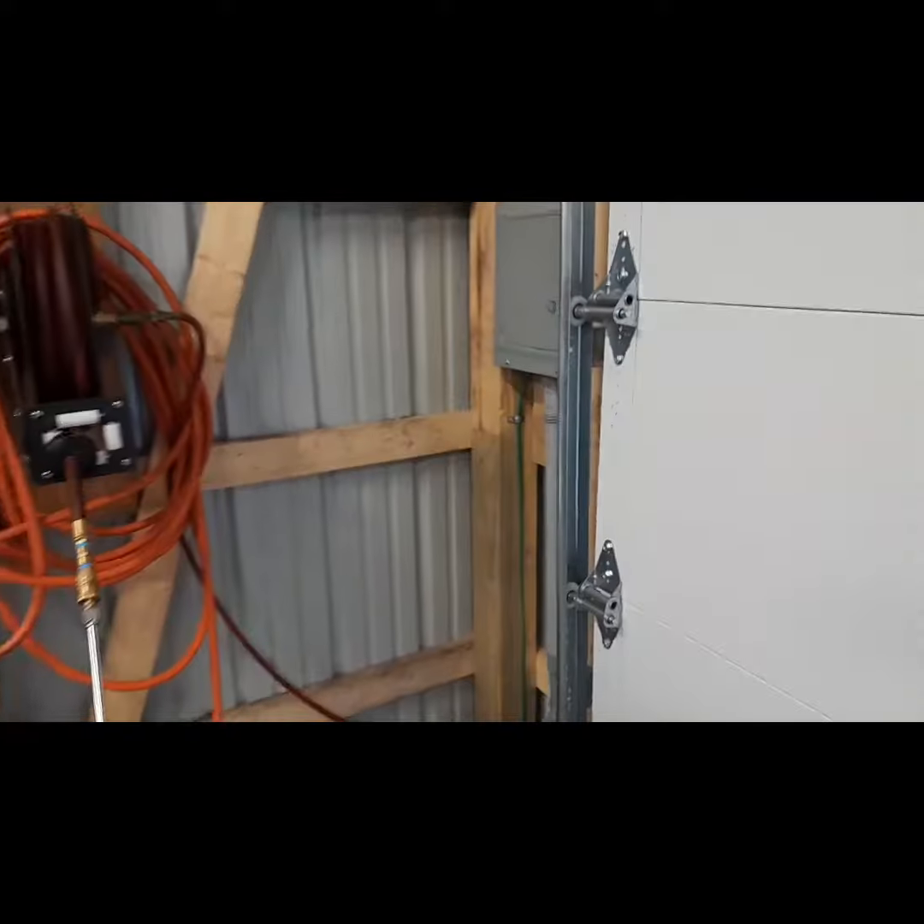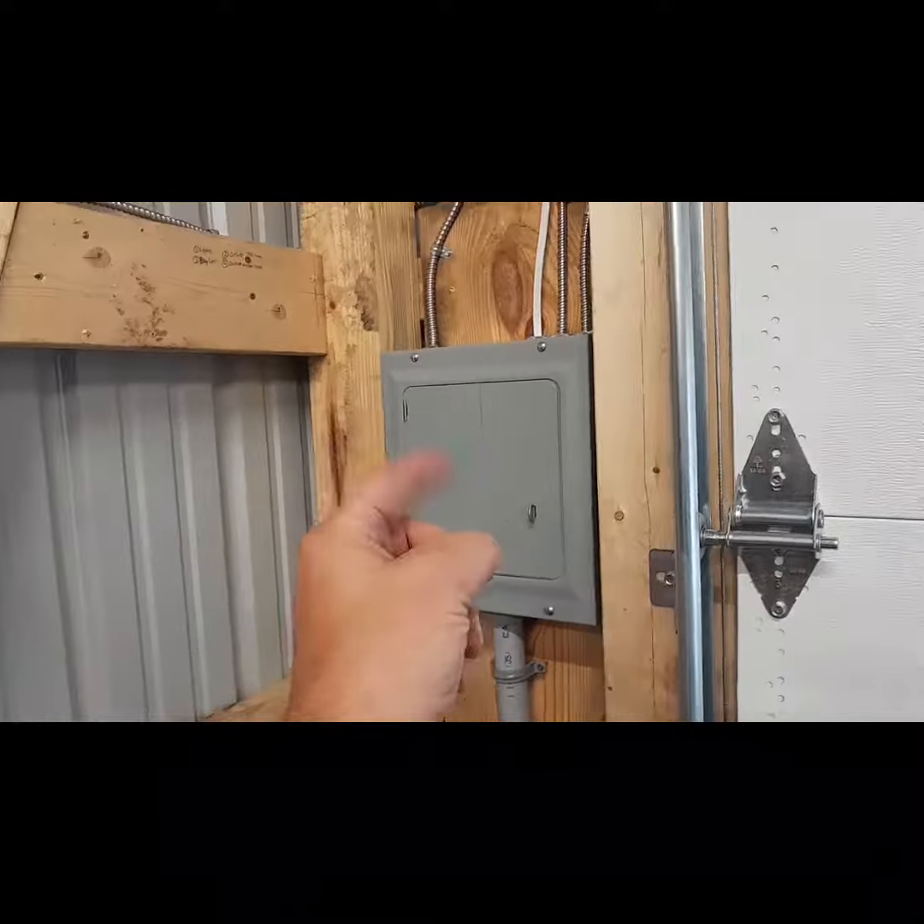I was going to put it on a switch, but I figured it's going to come on and off on its own when it gets dark. And I've got a switch in here if I want to turn it off. That's it.